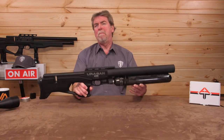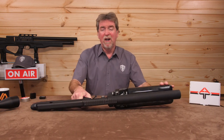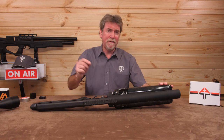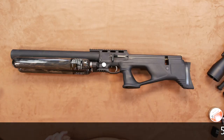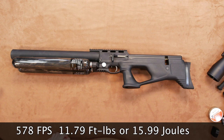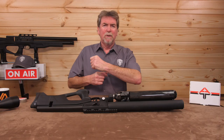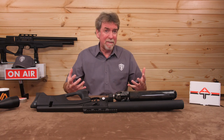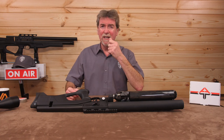So what about power levels? Time to drop this over the chronograph. On this occasion I ran 15.89 grain pellets through this .22 version. It saw 578 feet per second, which is 11.79 foot-pounds or 15.99 joules — as close to 12 foot-pounds as anyone would really need to be. Time to get this out on the range and see what it can do.